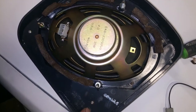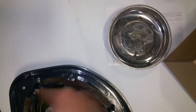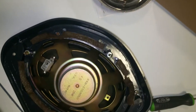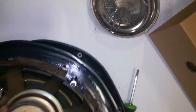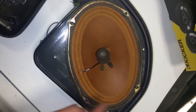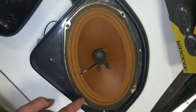After you get it out, you have one, two, three, four screws to take out, and that is going to release the front cover so you can get to the four screws that hold the speaker in, so you can put your new six by nine in.